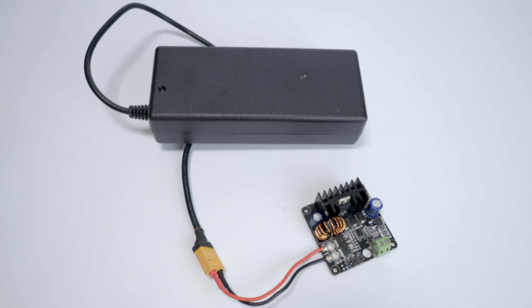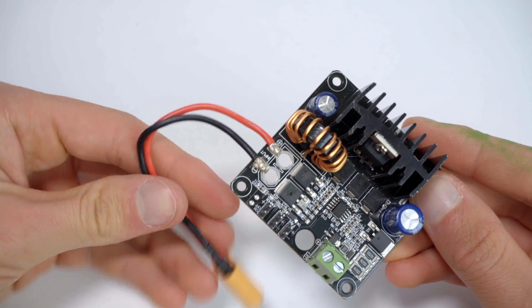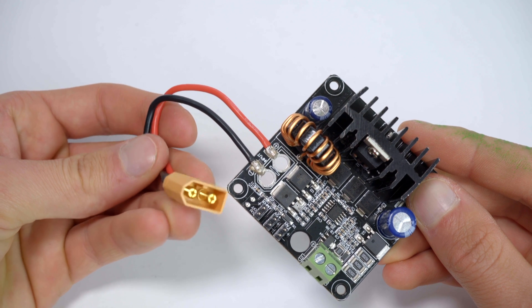They can also be powered off AC adapters that are available from our website. XT60 connectors can be soldered directly to the PCB, or wire leads can be soldered onto the input solder pads.